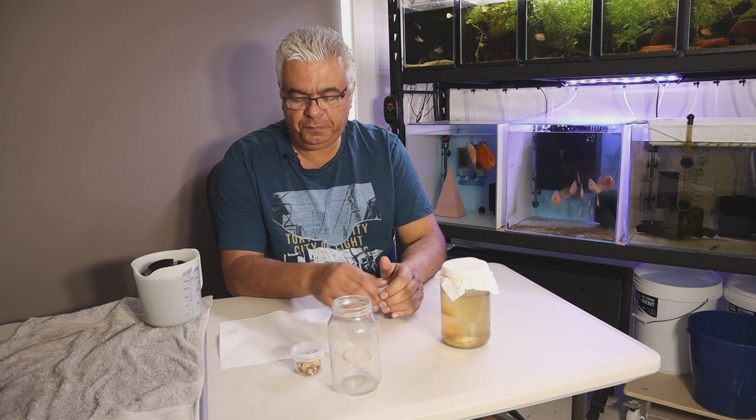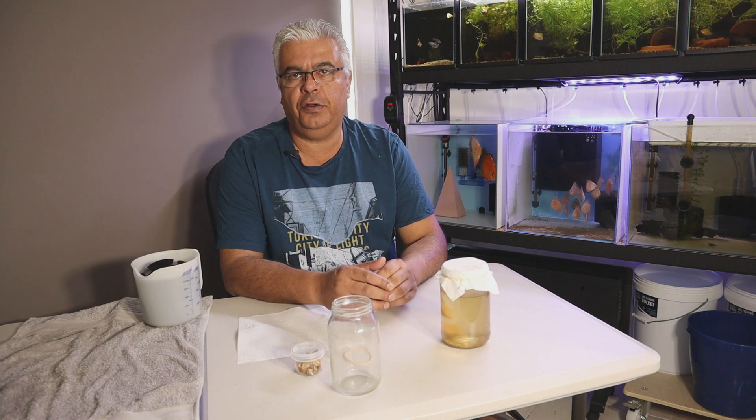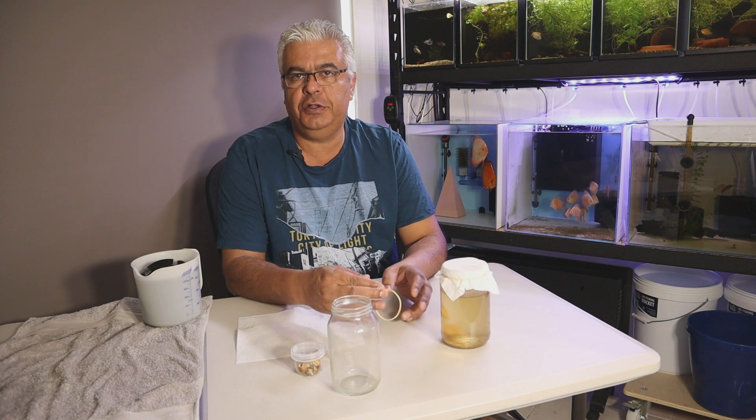Hey everyone, Urban Fishkeeper here and I hope you've all had a good week and you're enjoying the weekend.